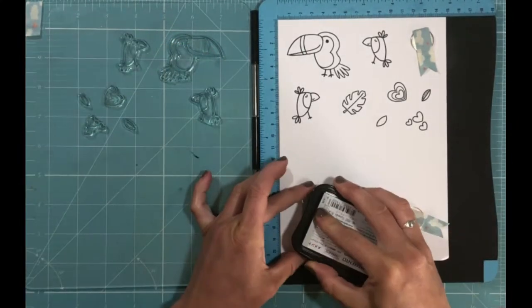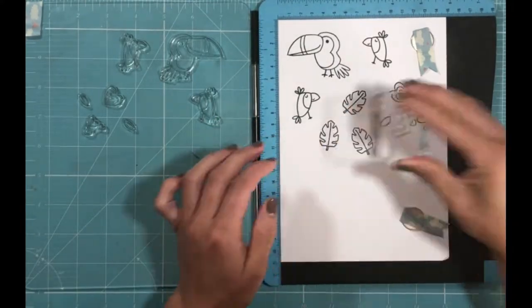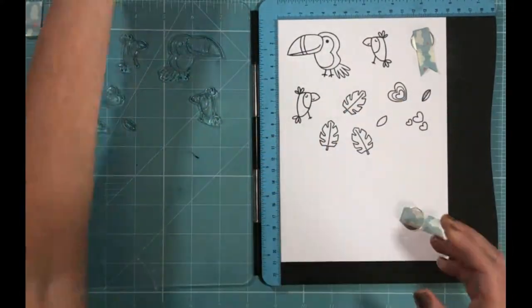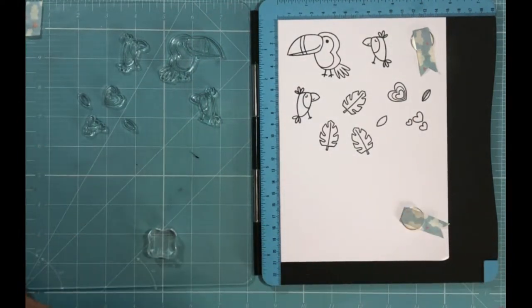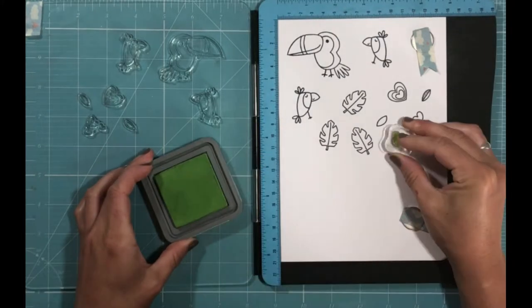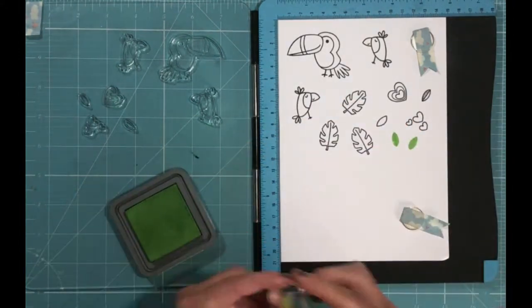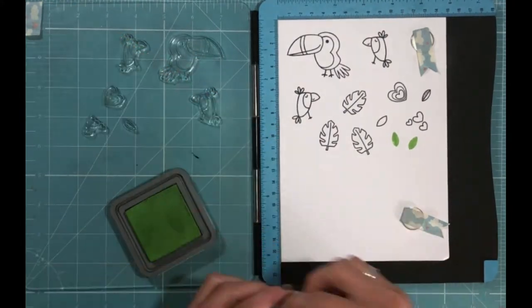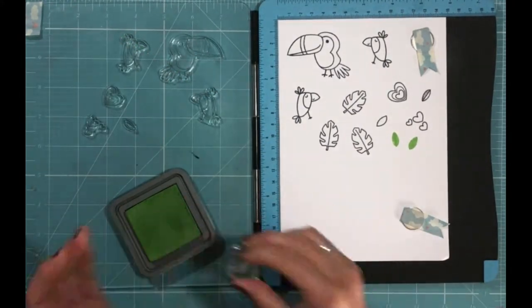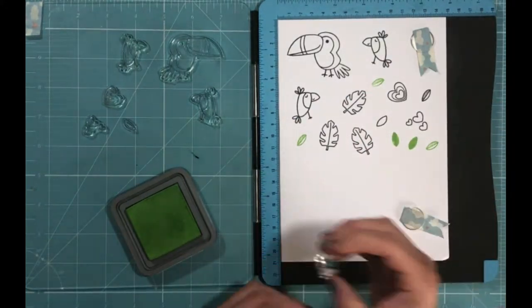I'm stamping all of the images in one go first, and then I'm selecting some of the leaves to just stamp individually. I'm using some different size stamping blocks and some different coloured distress inks to colour each of those separately, rather than having to reposition them on my stamping platform.